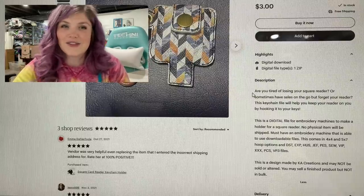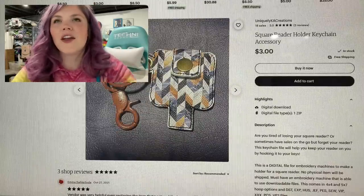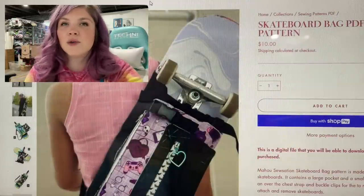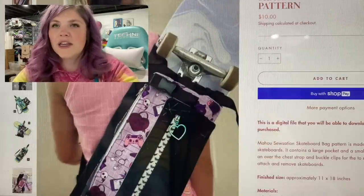And I have a feeling that all the other vendors would be like, boom, I want that. The next one here is the skateboard bag. This is from Mahu Tsutsumi So-Sation. It is the skateboard bag PDF pattern.